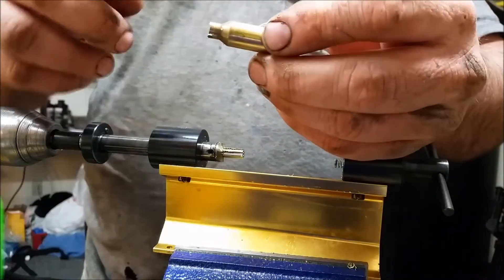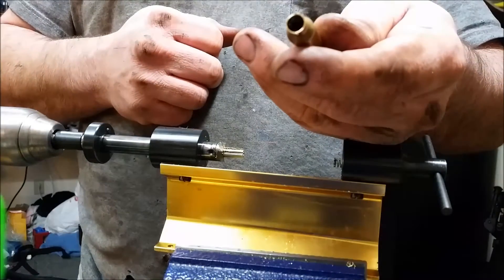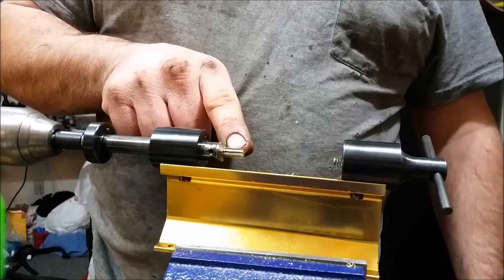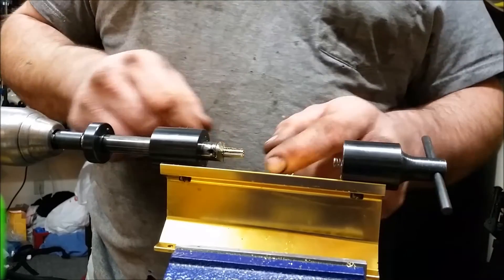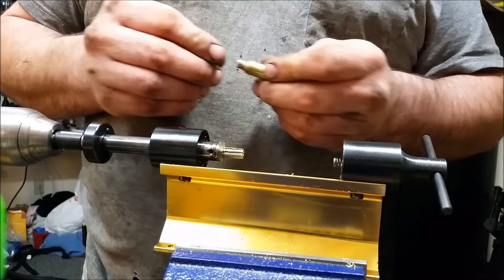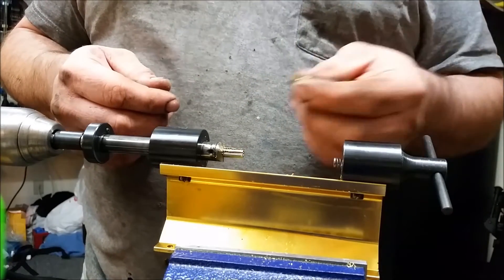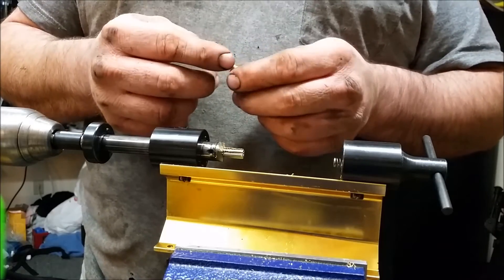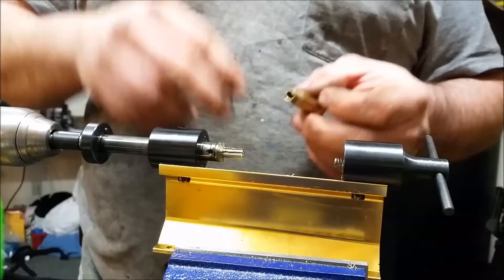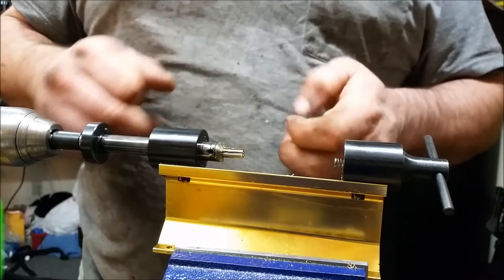Now I just need to do the neck turning and chamfer deburr and we're good to go. For the 257 Bobcat, we use the 257 Forrester neck reamer, because these Forrester neck reamers are actually made to use with a fired case. Basically, because we're only going one caliber down in necking, a fired 257 case — the inside diameter is basically just about right to seat a 6.5mm bullet. Same with the 6.5: once the 6.5 is sized down, the inside dimension is just about the same as the 257 fired diameter. That's why the reamer works.